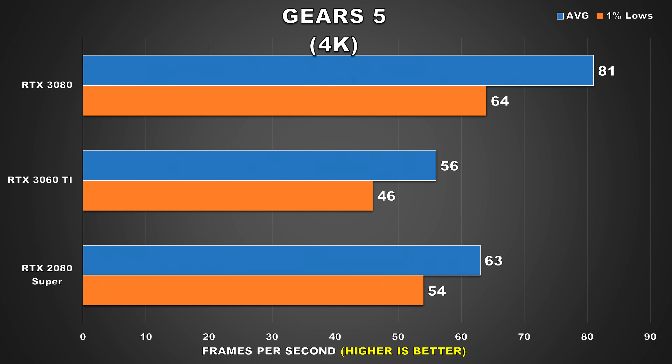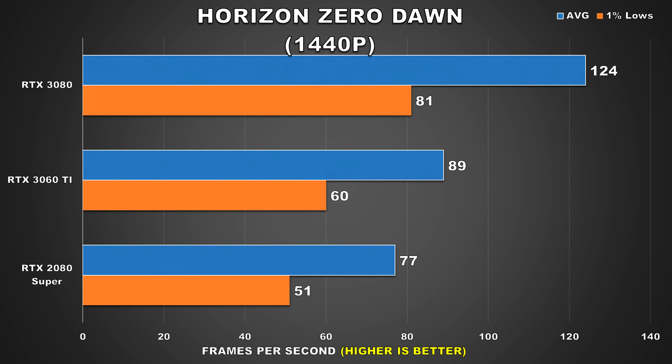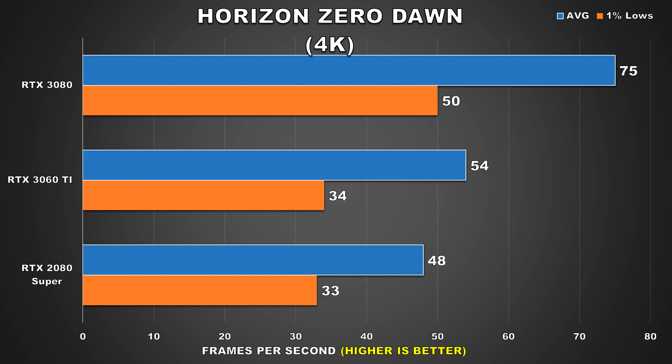Horizon Zero Dawn, a Sony exclusive brought to PC with much anticipation. The port had quite a lot of bugs and issues at launch but these have been resolved through patches. At 1080p the 3060 Ti gets 109fps average, a 9% increase over the 2080 Super. At 1440p the 3060 Ti widens the gap, enjoying a 16% lead over the previous gen high-end GPU. At 4K the 2080 Super regains a bit of ground but the 3060 Ti is still ahead by 13%, though both GPUs offer passable performance and it's the 3080 that would offer the desired performance at this resolution.